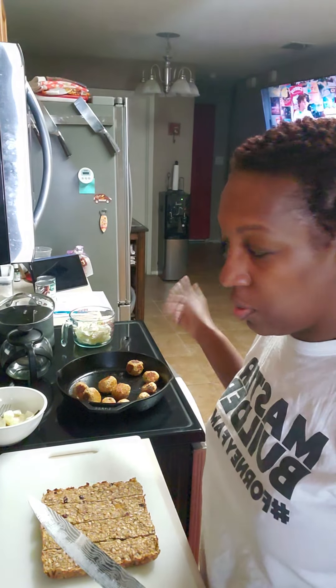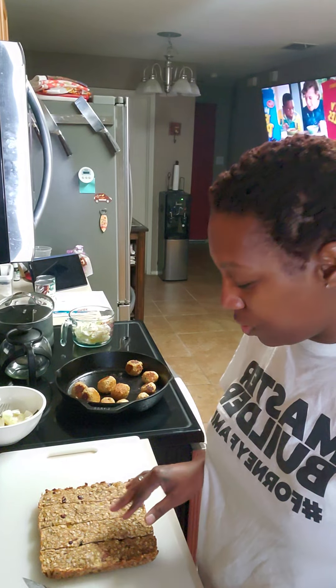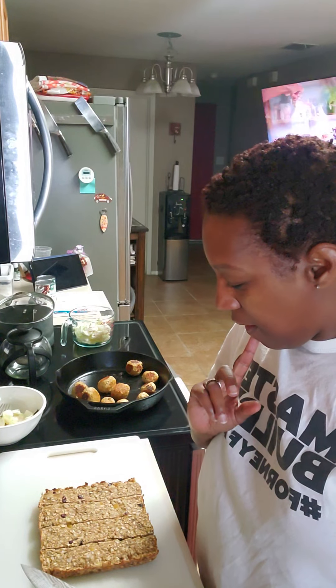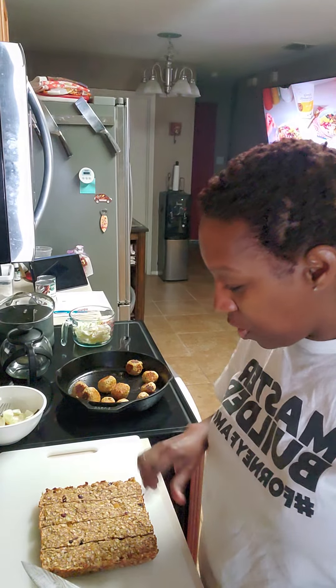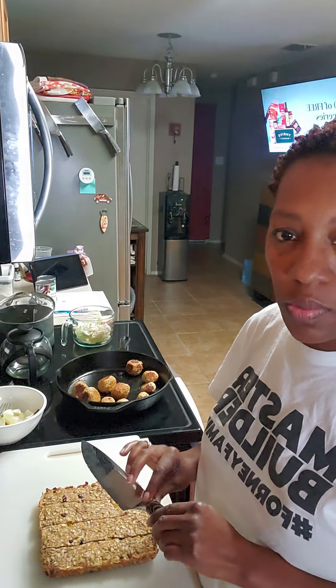This is totally not related to my chicken balls — I made chewy granola bars for breakfast for this week's meal prep. I am now cutting them since they have cooled completely. I'm going to go for 16 squares so that way I can eat two to three squares every day. I cut it in half, cut the half in half, half and half, and the same thing the next way.